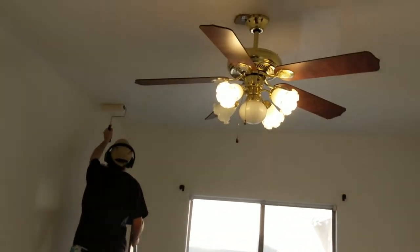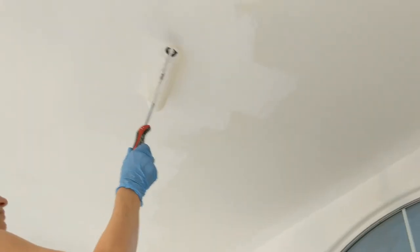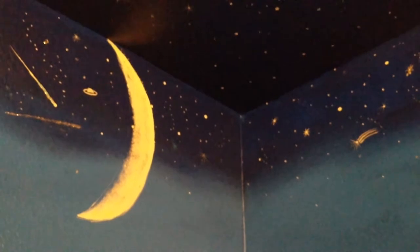My husband stepped in to help me paint the ceiling to speed things up. Painting the ceiling is hard — really hard work. But nothing compared to painting my son's room space galaxy. I painted the ceilings and night sky with glow-in-the-dark paint, some glitter, and used gradient blues on the walls. It came out really nice — much nicer than I can capture on camera. It took me a long time; I did so many stars — thousands of them.